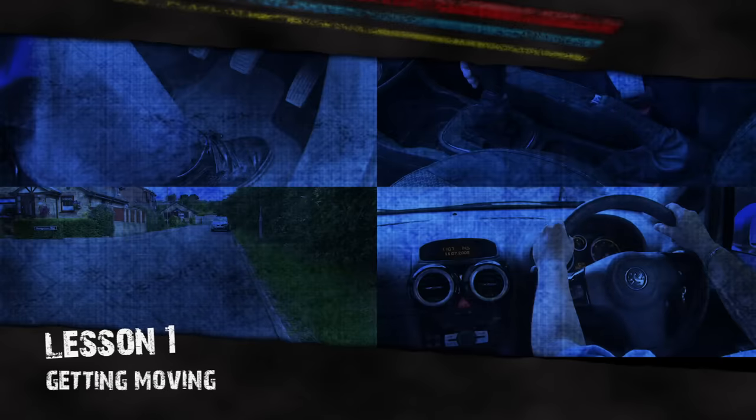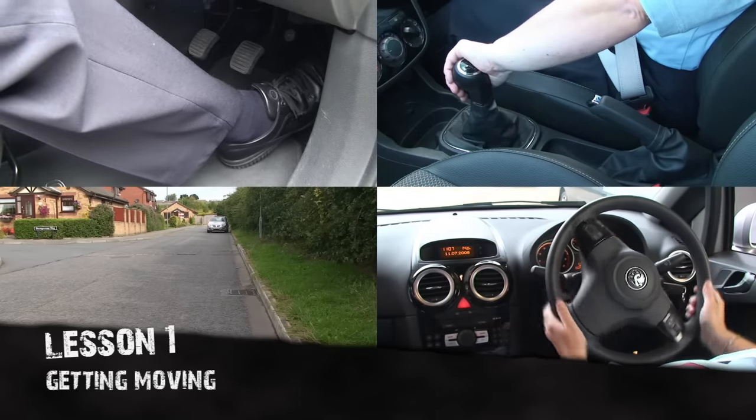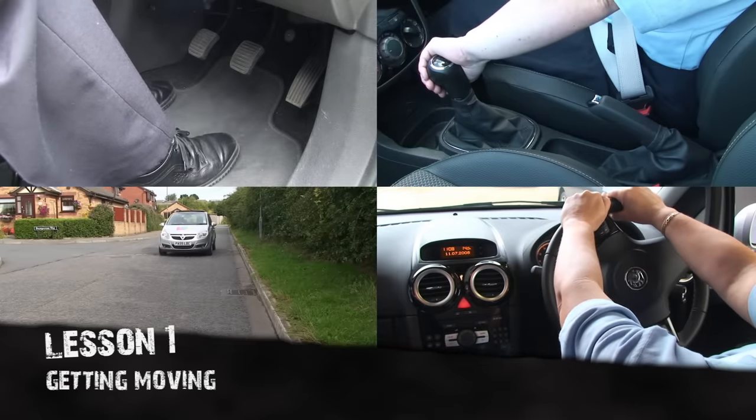Getting moving. During this first lesson, you'll learn all about the main hand and foot controls of the car, how to complete a cockpit drill, how to move away safely from the side of the road, and then pull up safely again.